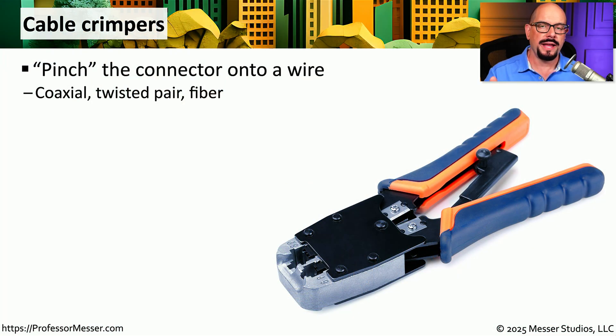There will often be times where you're handed a cable that has no connector on it and you'll be asked to add the appropriate connector to the end of that cable. This might be a coax cable, it could be twisted pair, or it might be fiber. For copper connections we would commonly use a tool like this one, which is a cable crimper. This is a specialized tool that allows us to pinch the end of a connector permanently onto that particular cable.